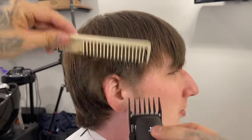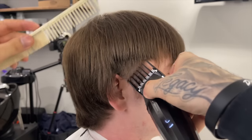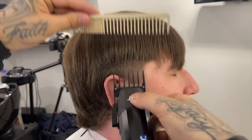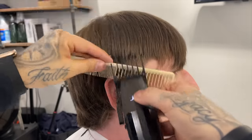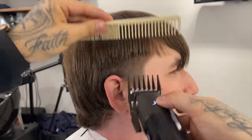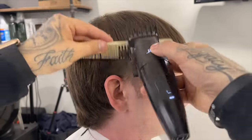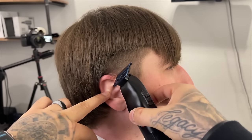We're going to come in with our two guard open and just debulk the area we're going to be tapering. I'm going to call this a taper, but it's going to be slightly higher than a normal taper because I am doing a mullet, so it has to go just slightly behind the ear. I'm debulking with that two, being sure not to take it up too high.